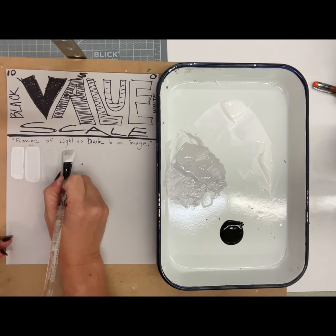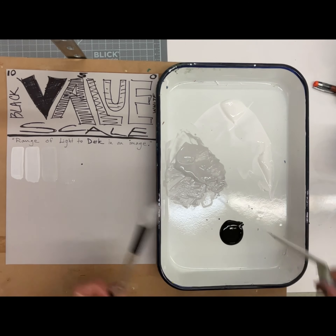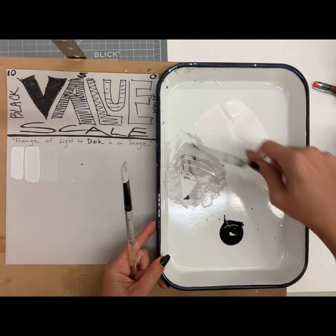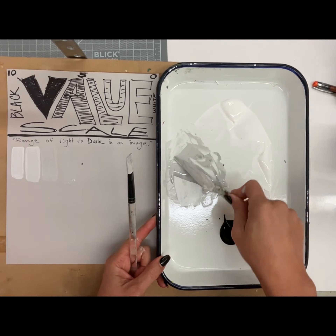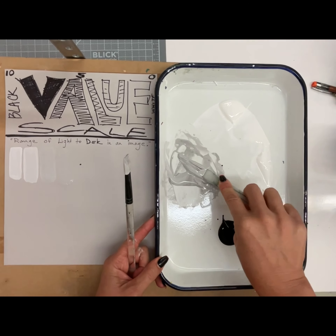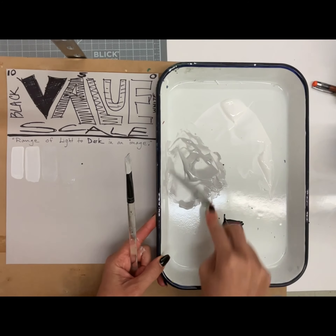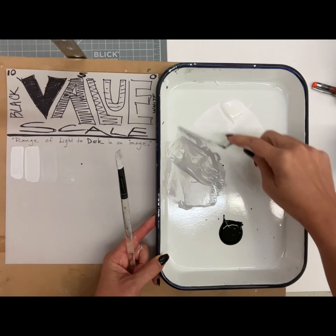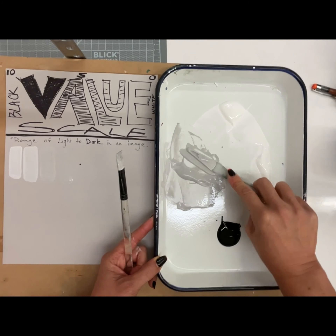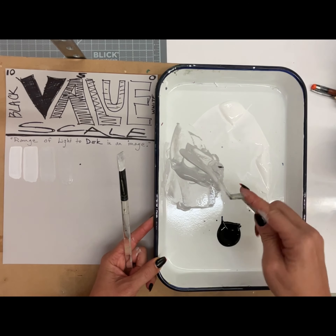You guys can't even see that one, can you? It's the same color gray as my paper, but it's there. You've got to make sure to use the backside and the front side of the palette knife. I mix pretty quickly because I've been doing this a long time — I make it look pretty easy. Notice that my finger goes on the front right there and I'm using the backside mostly.